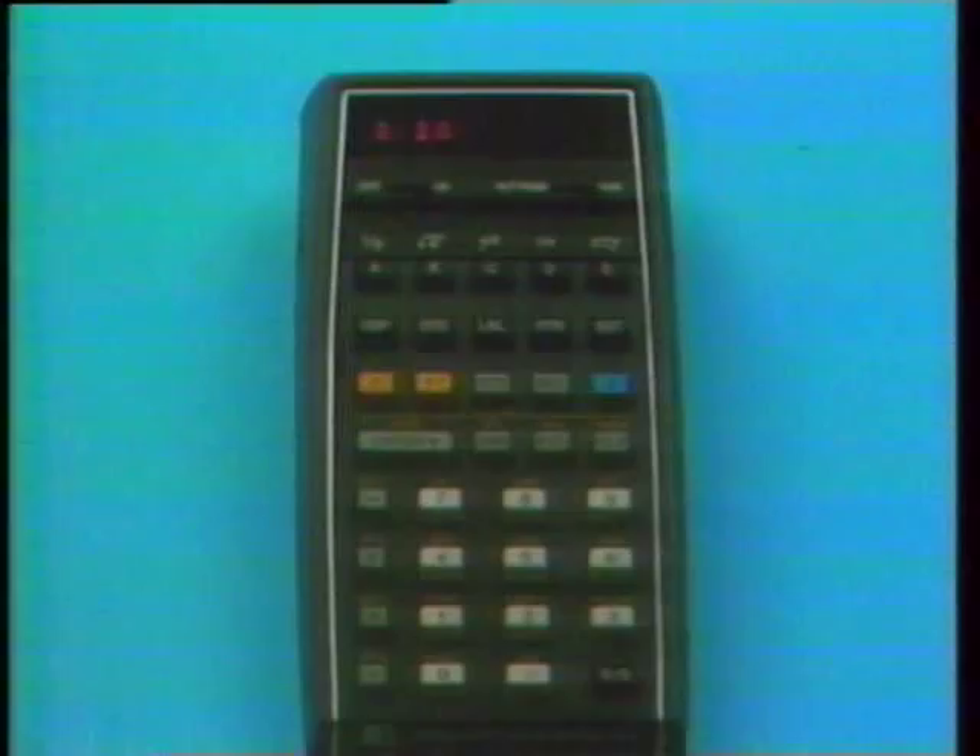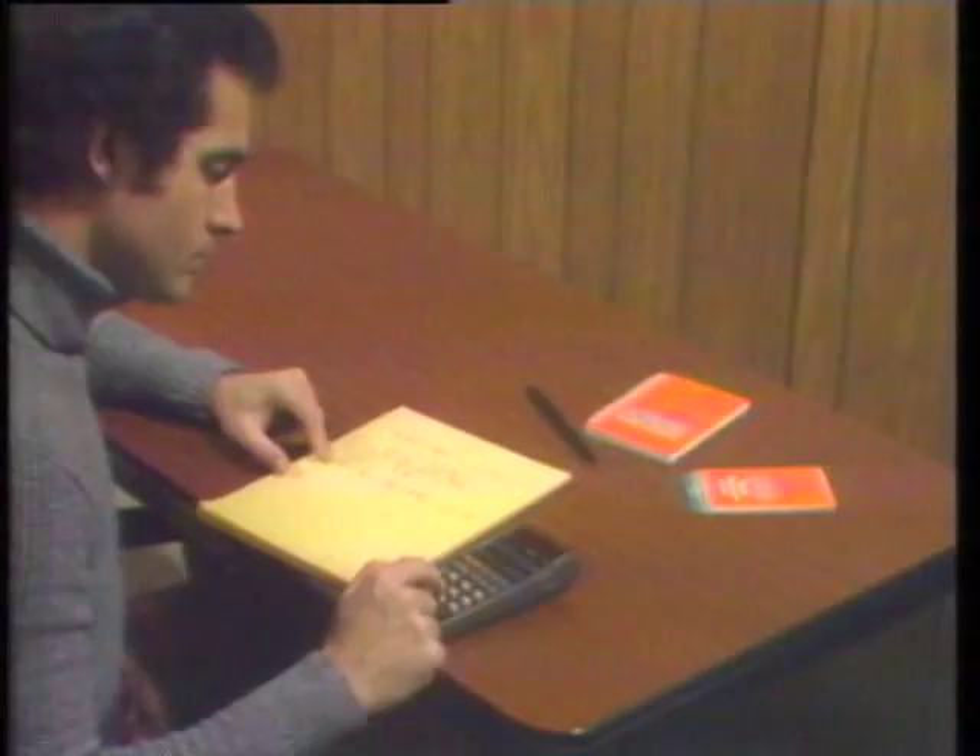The best teacher is your HP-65 itself. Try what makes sense to you. If you make a mistake, Clear X, recover your place, and continue.